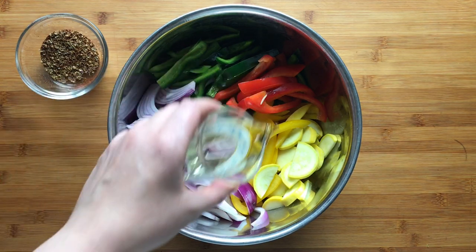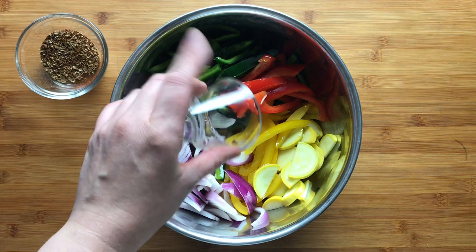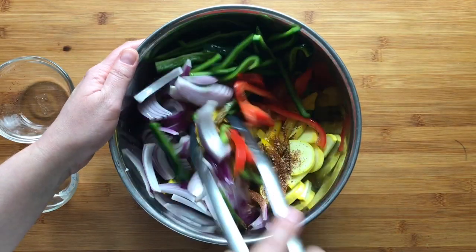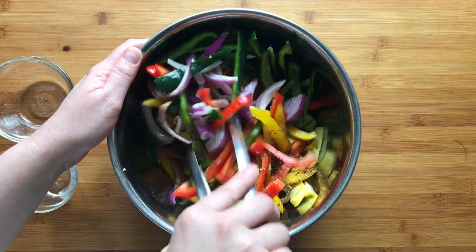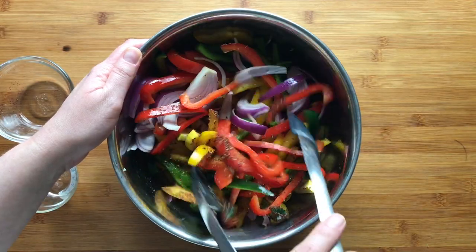Next, add the remaining vegetable oil and spice mixture to your peppers, onions, and squash. Give everything a good stir — I like to use tongs to toss and make sure that I get everything on the bottom pulled up to the top, so that everything is well coated with the oil and the spices.